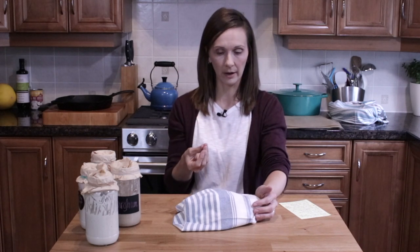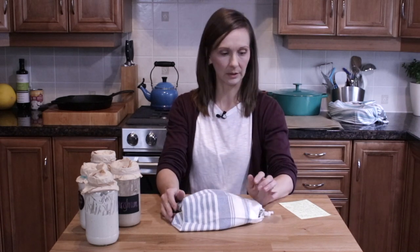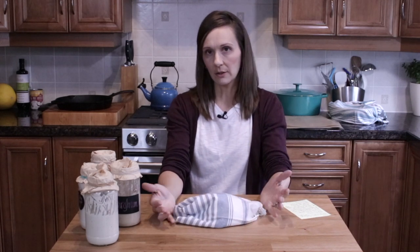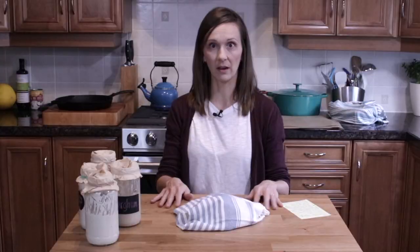You can store the bread in the refrigerator for up to five days, but as soon as you place it in the fridge it will get dry and hard — you'll need to toast it to have a satisfying texture. If you don't have time to eat it all, I would definitely freeze it. It will be really good for up to one month. After that it'll still be okay through the second or third month, but not the best. After three months I'd probably just get rid of it. For storage, you can use a zip-lock bag or a glass container with a lid to reduce plastic.